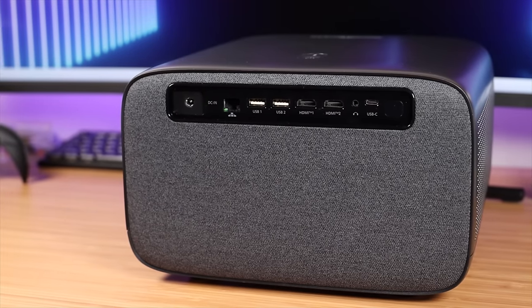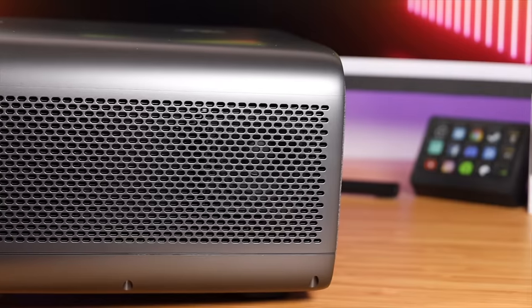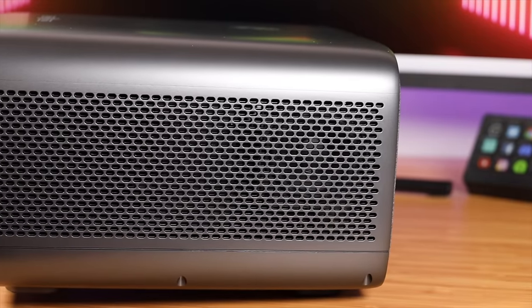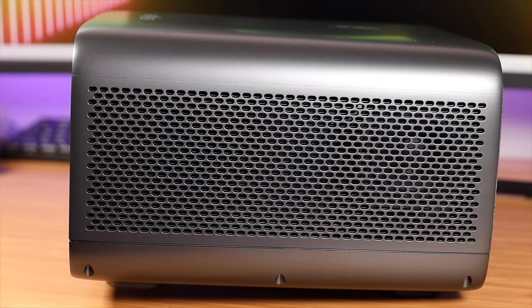The projector does have audio out ports so you can connect external speakers, but you don't have to because there's really good sound coming directly from this projector. In fact, the sound is so good that you can set this up as a dedicated Bluetooth speaker. It has two 12-watt speakers that get super loud with plenty of rumbling bass.